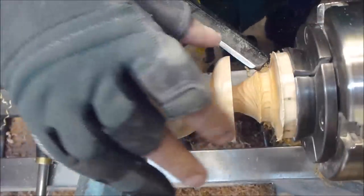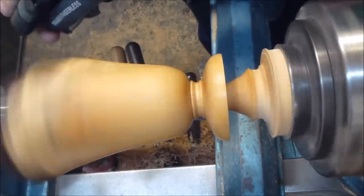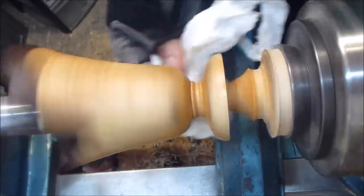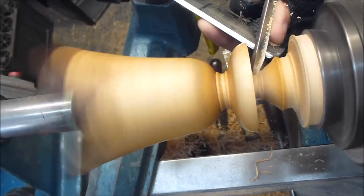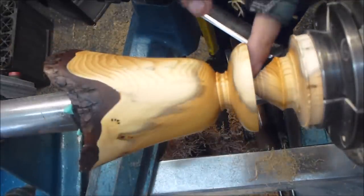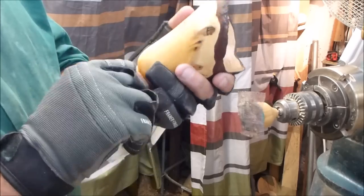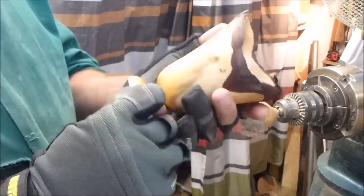I'm just going to sand it up now, put some oil on it, and then part it off. Putting some oil on it — just giving it a bit of a buff up. I put a bit of paste wax on it and I'm giving it a rub there now with a paper towel. I'm going to part it off now, off the end here. I'll just cut that away there and that's it. There we go — there's the finished piece. I'll just sand up the bottom and put some oil on it. I finished it with liquid paraffin and a bit of paste wax — that's a nice matte finish on it.